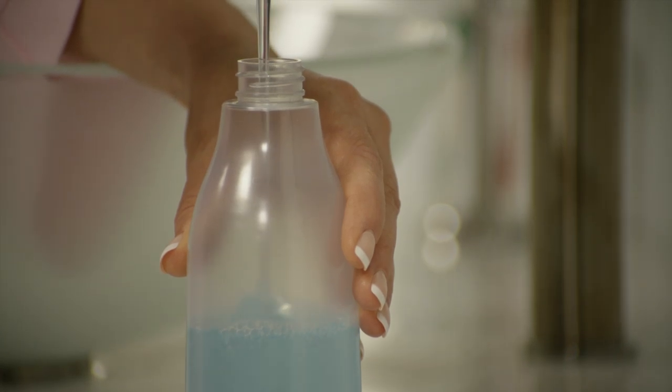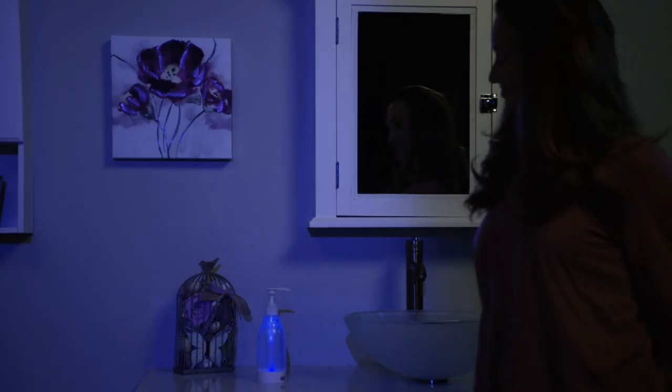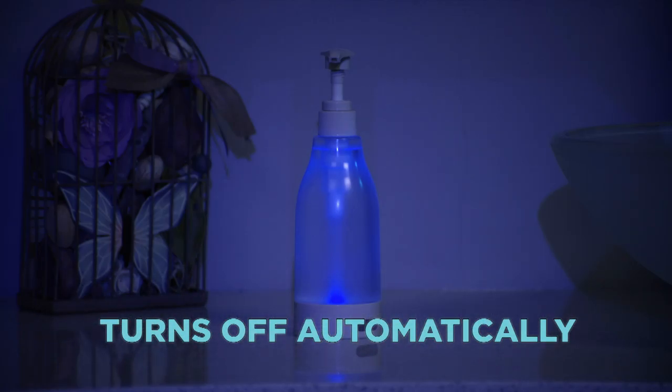Simply fill with your favorite liquid soap. When it's dark, the motion-activated SoapRite will emit a soothing ambient glow to guide you through the night. And when you're done, it turns off automatically after 30 seconds.